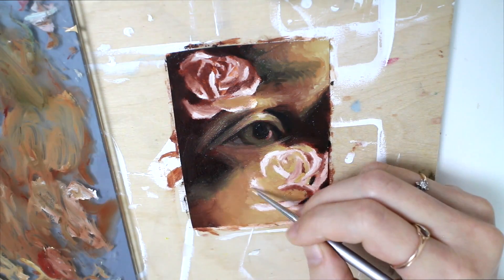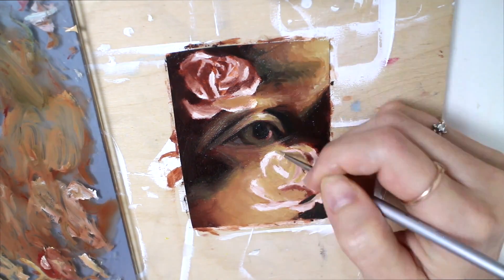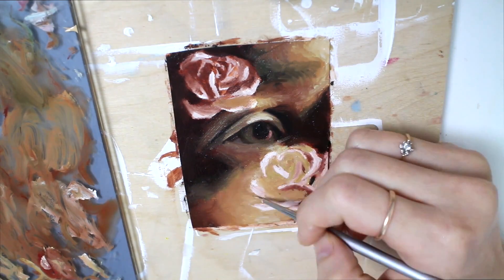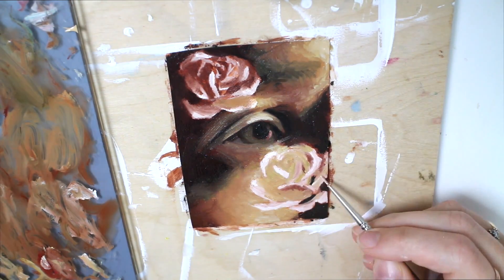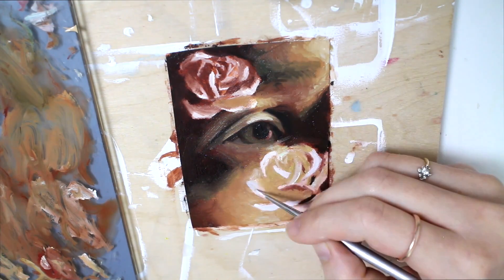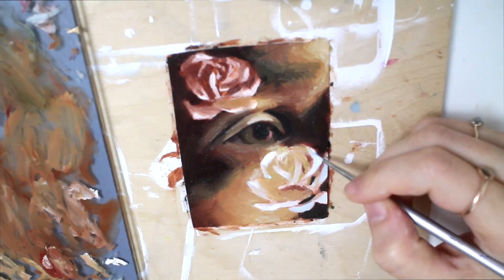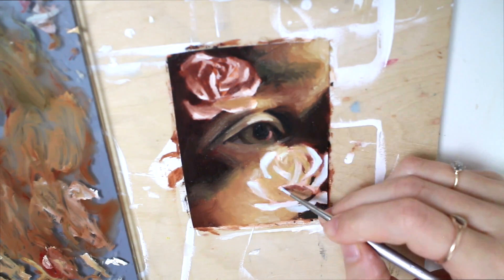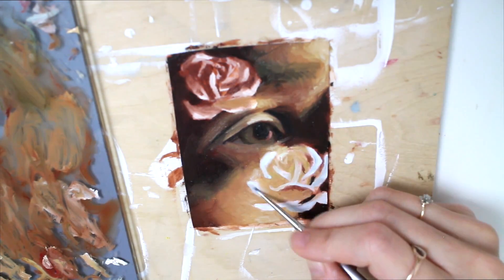For this painting I decided to continue on with this low lighting and transparent rose theme that I've been working with lately. I've been having a lot of fun with it. This piece is mostly just for me — I don't plan on selling it — but I might create some more that are similar to it, since I do have some more of the same frame.